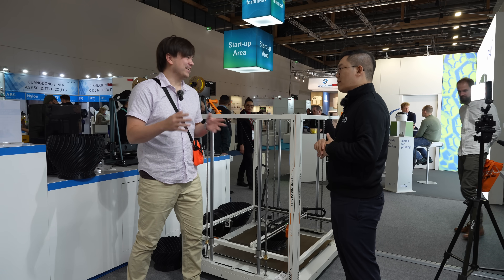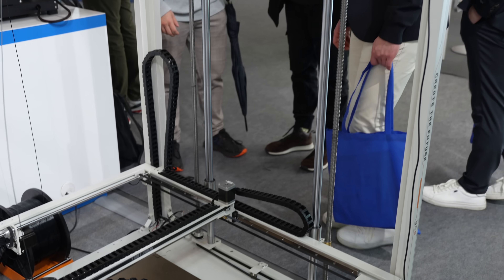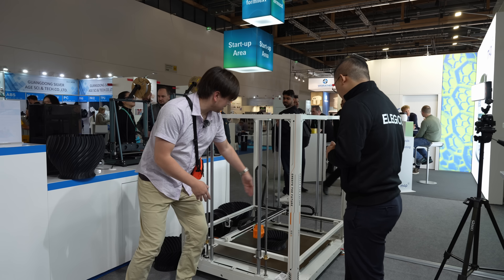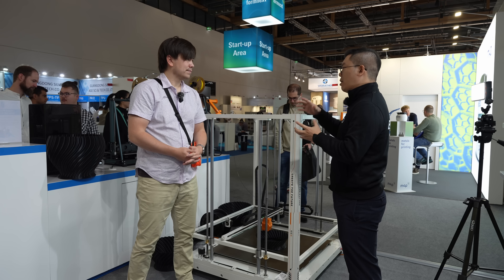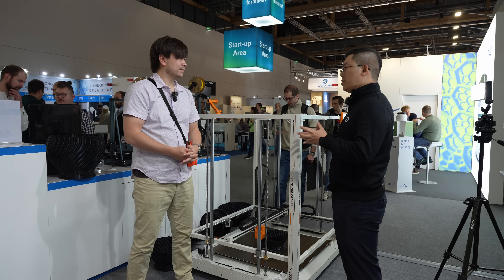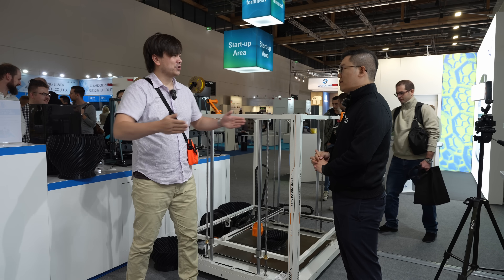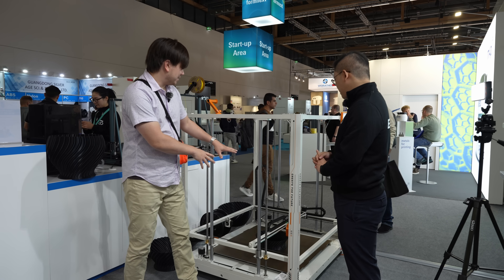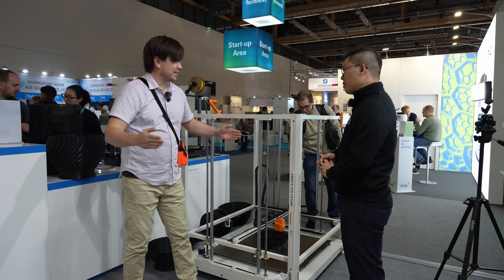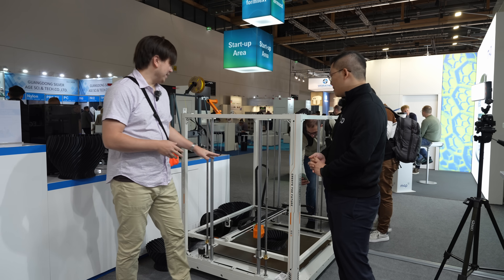My audience really likes hearing about the technical details. Why didn't you go with a CoreXY construction? It's using a Cartesian system where you've got belts running one way and then one belt running the other direction. The reason is that when printing at such a large volume it has to be very stable — there are some issues with CoreXY so we didn't use that design. When you have two linear motion systems far apart they can rack and bind, so driving both ends of the gantry with their own belts is much more reliable and stable.